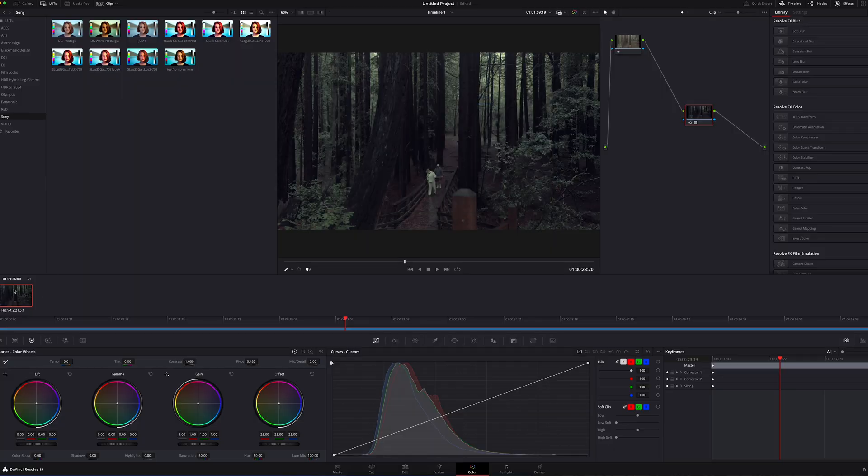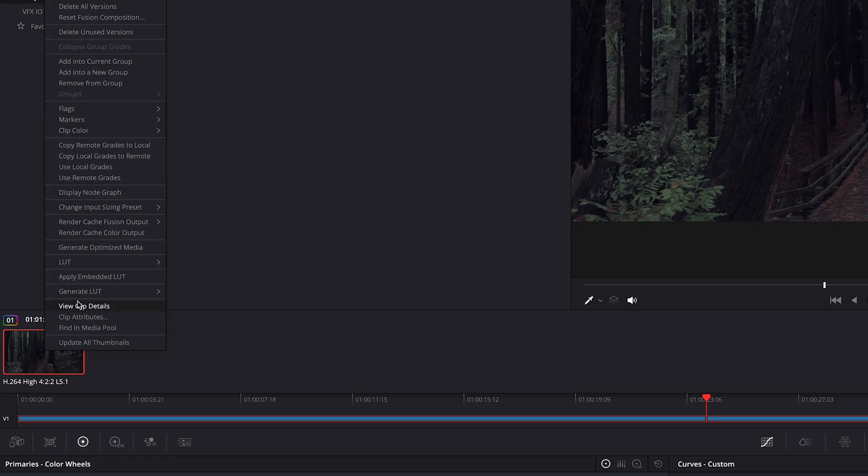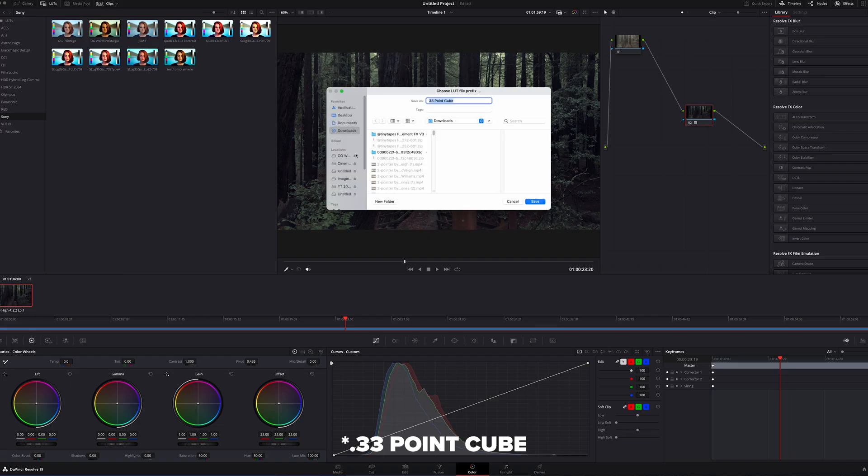Go down to the thumbnail preview, right click, and go down to Generate LUT. Make sure that you select 33 grid. This basically converts the higher fidelity LUT into a smaller version that is easier for the camera or your monitor to process. Then just follow the previous process of putting it back onto the SD card and you should have your LUT fixed.